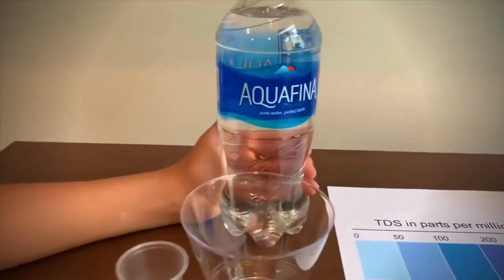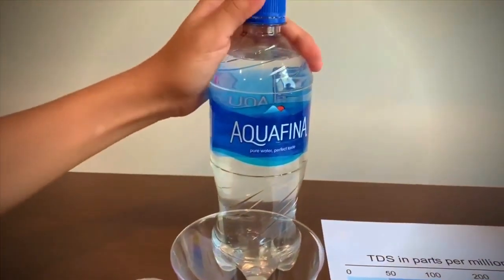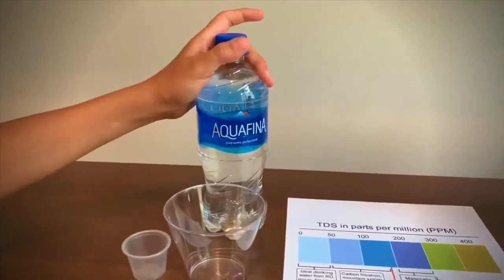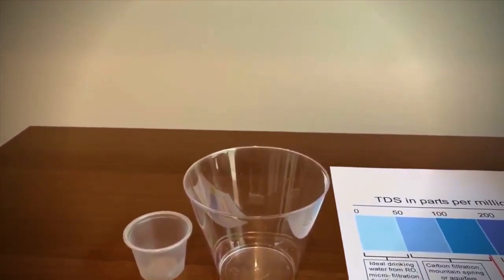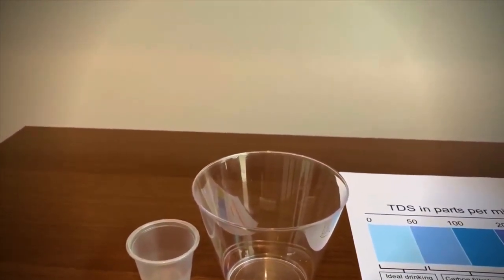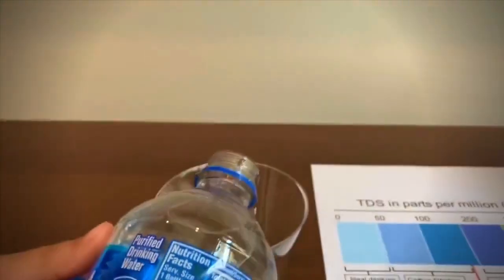This is Aquafina purified water and it costs $2. Let's test the TDS level and pH. First we're going to test the TDS, then we're going to test the pH.